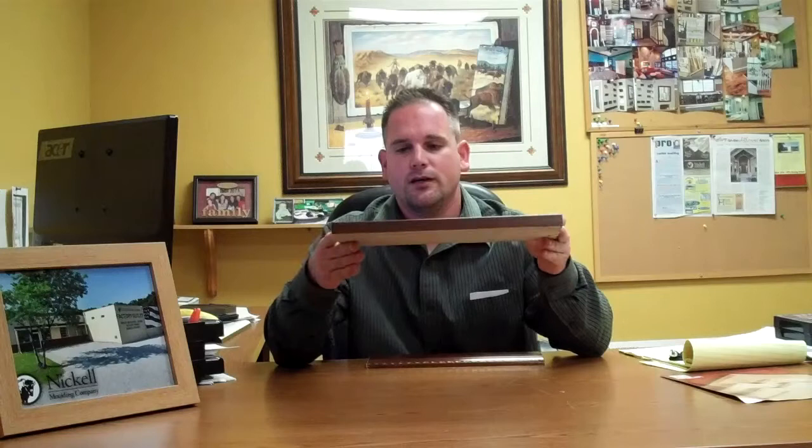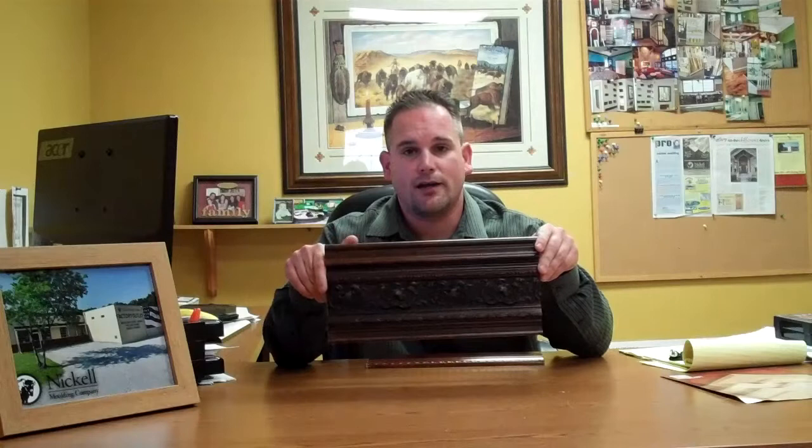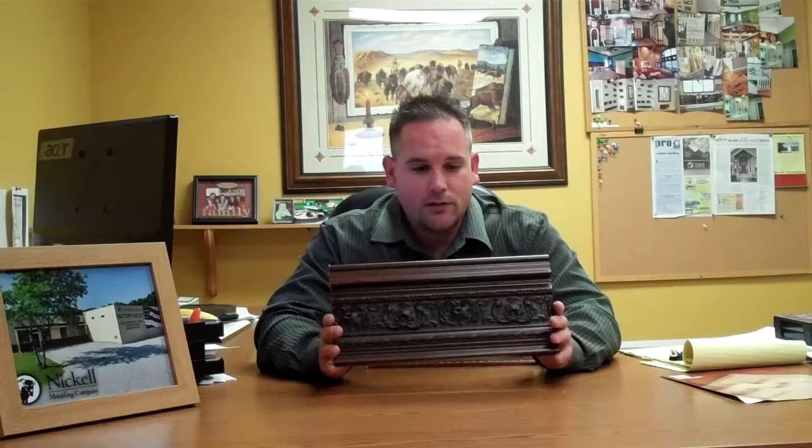It goes really nice in great rooms and kitchens, depending on what kind of decor you've got going on in there. This compo is made right here locally in Elkhart, Indiana — we don't buy it from China or anywhere else, this is locally made.